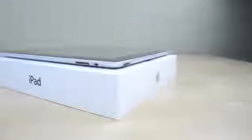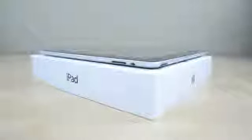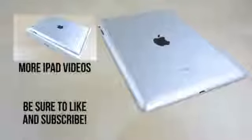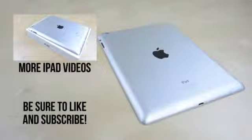Physically the iPad 4 is very similar to the iPad 2 and 3, but the biggest improvement has been in the internals which I can't wait to check out. If you're interested in more videos including an iPad mini giveaway, be sure to hit up the subscribe button and drop a like if you enjoyed. Anyway guys, I will catch you in the next one.